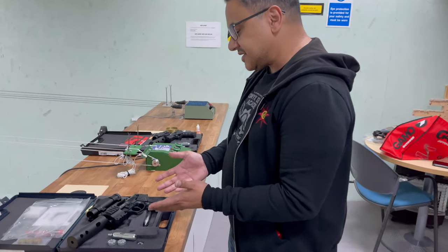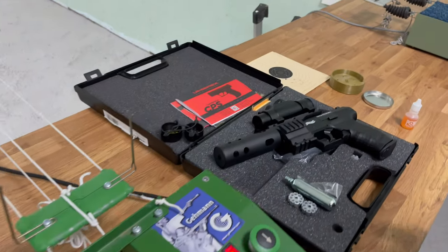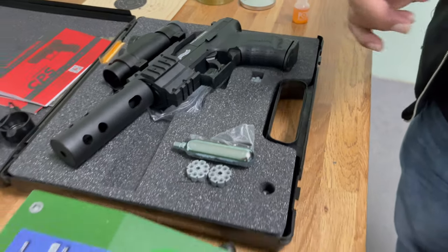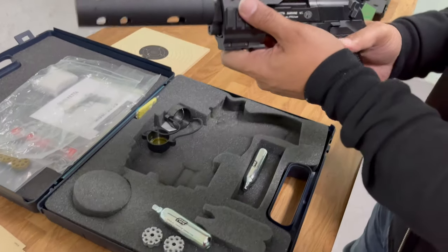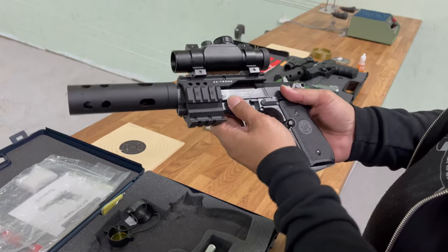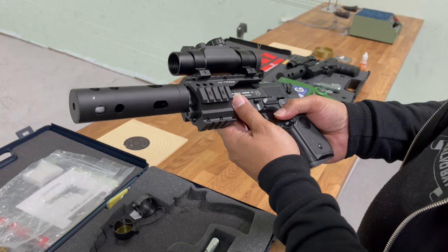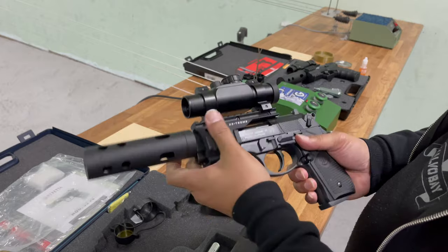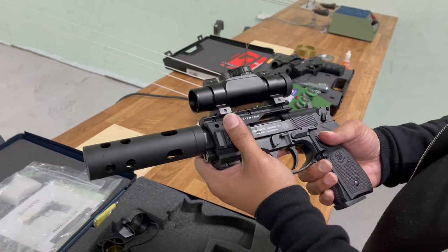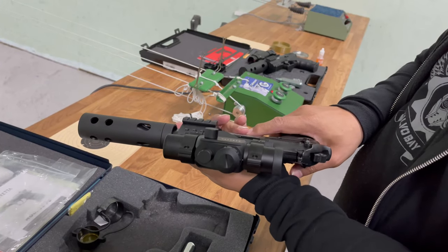Over here I've got the Umarex X-Extreme and over here I've got the Wolf Nighthawk. Both are in .177 and both are CO2. So let's take a closer look at the X-Extreme. It's modelled on a Beretta 92, has got some considerable weight - it's pretty much all metal, the actual pistol itself apart from the grip, which is polymer. We've got a really nice ABS hard plastic cradle rail, which basically holds the red dot, which comes as standard.